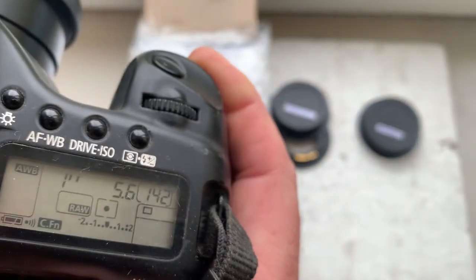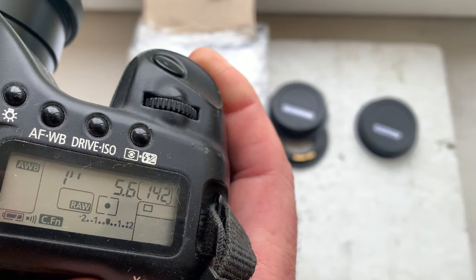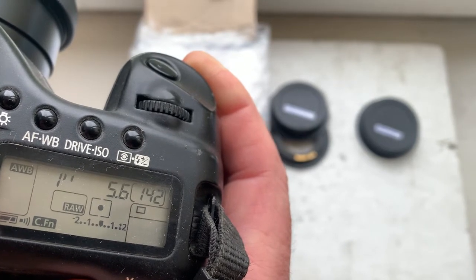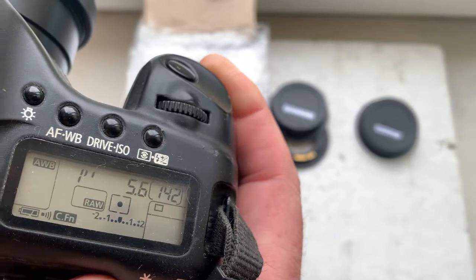This adapter is pre-programmed: focal length 500 millimeter, aperture 5.6, delay time to enter program mode is one second, and focus trap mode is off.